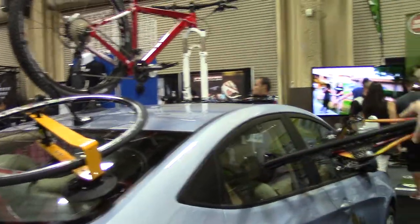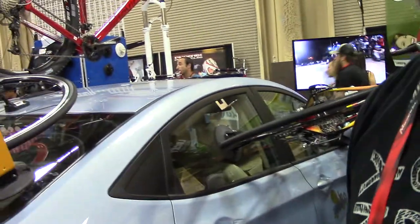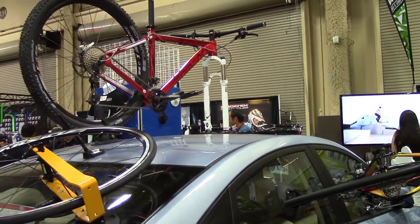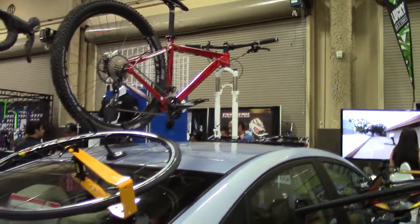Our number one selling rack is our single bike rack, which retails at $270. Our two-bike rack is our next best seller, retailing at $400. They're definitely reasonable.